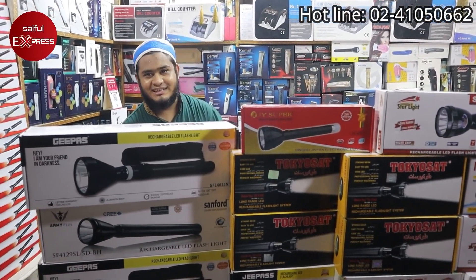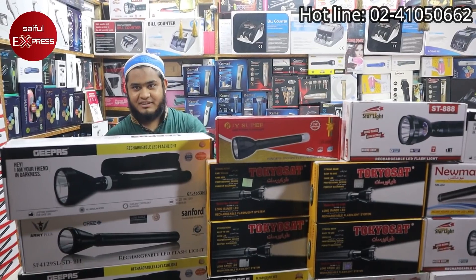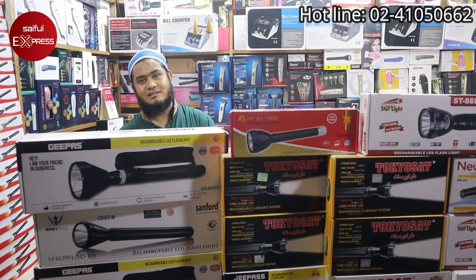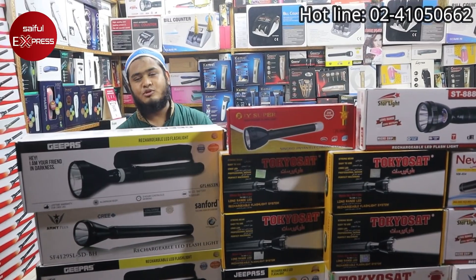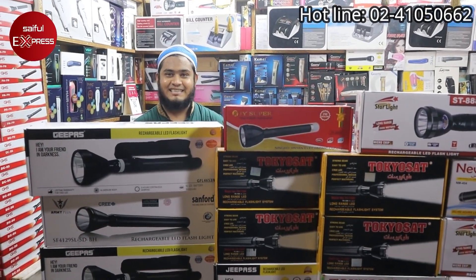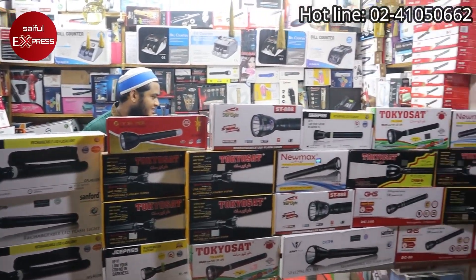We will start with GHS first. These are two batteries, two bulbs, and the original GHS company charger. We will start with GHS, Inshallah. So GHS — first we will start with GHS.